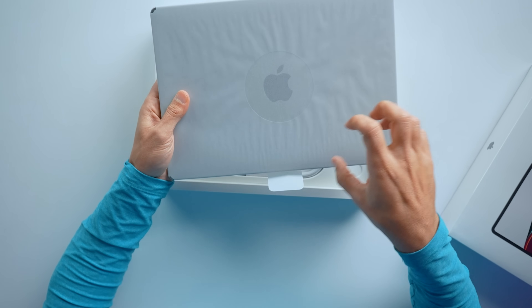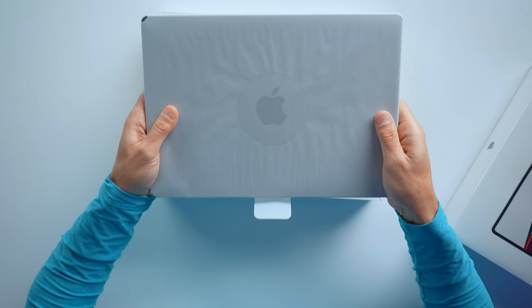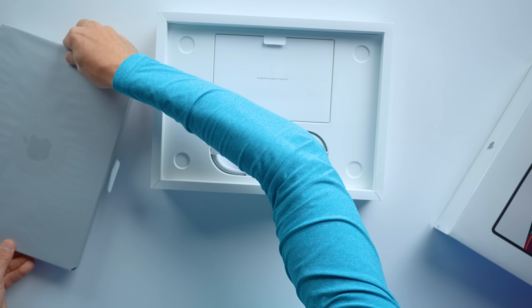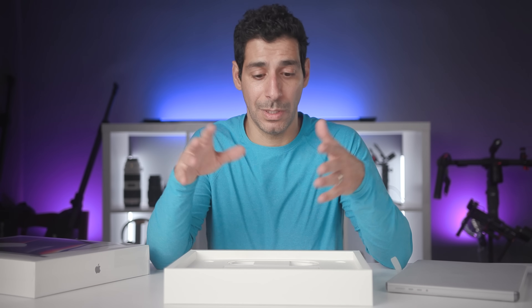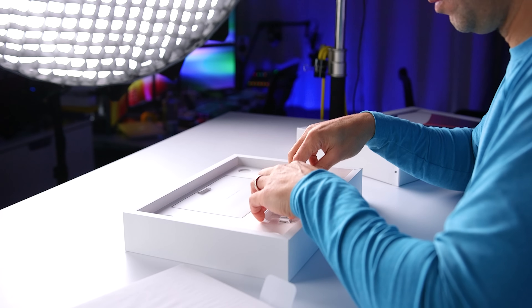This is immediately noticeably heavier — this is like a beast of a laptop compared to the 13-inch. For both of these I got the base model because that's what was available today, and I'm also getting maxed-out versions of both so I'll be able to do more detailed comparisons very soon. This one weighs, I think, three and a half pounds, which is pretty serious.